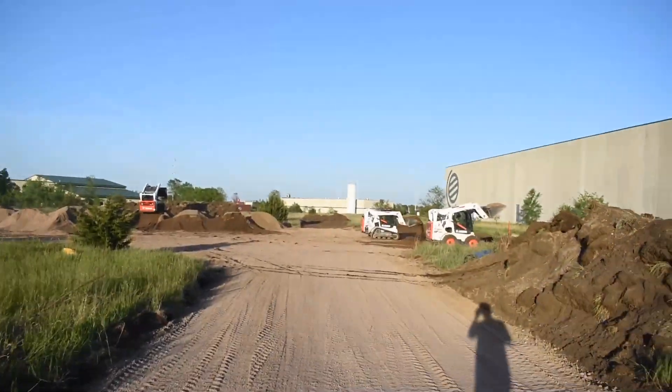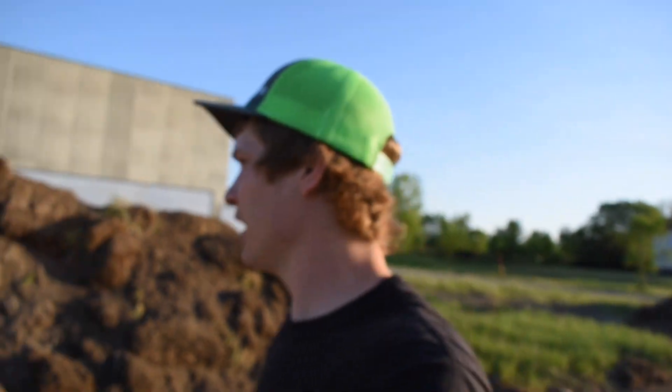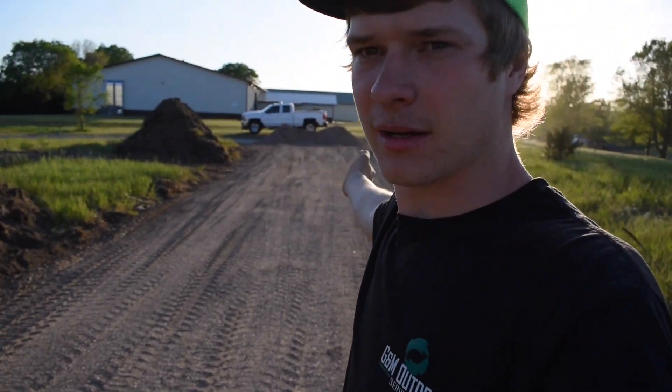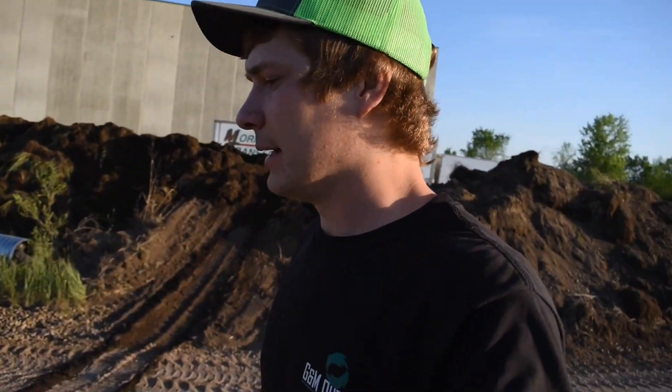Got this road all done. Got three full-size machines moving dirt here now. I moved all this topsoil — you can see where these guys are, all this black dirt here, we moved all that. We're gonna have all the employee parking here. Everyone's gonna come in this main road, come in from the road, and then swing in and park with their personal vehicles, and all the work trucks will be parked in here.